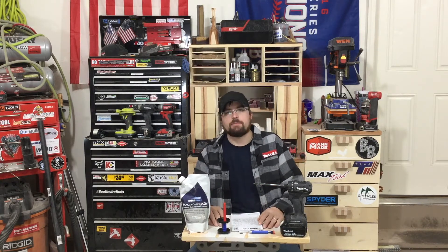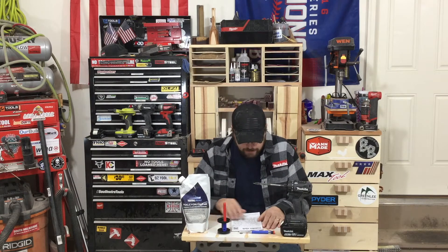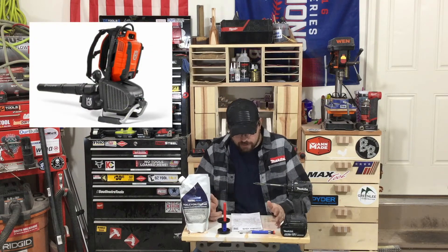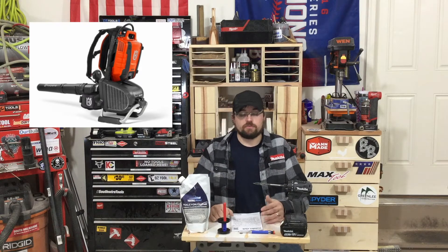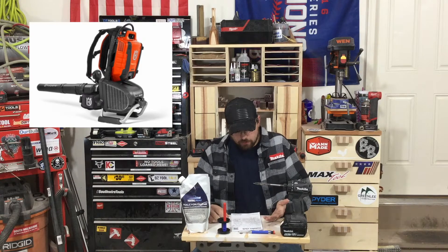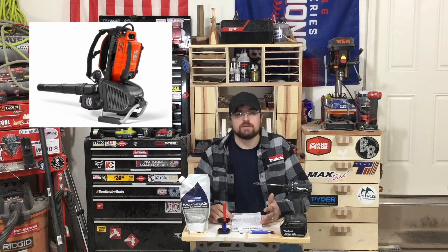Husqvarna has a new battery-operated backpack blower. It's IPX4 rated. The model on that is the 550i-BTX. It's pretty cool. I'm not sure of the voltage on their battery line, but it looks to be pretty powerful.